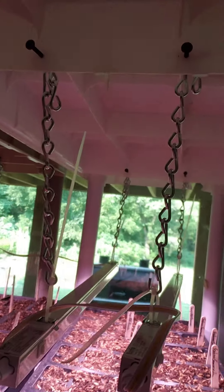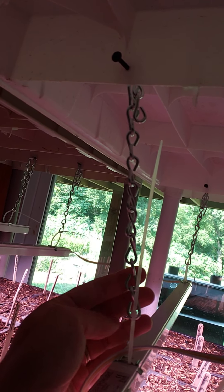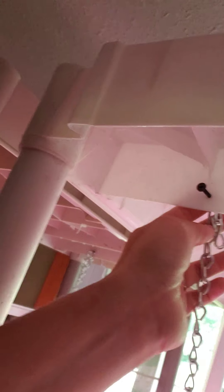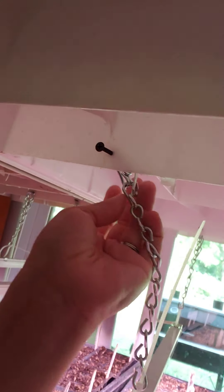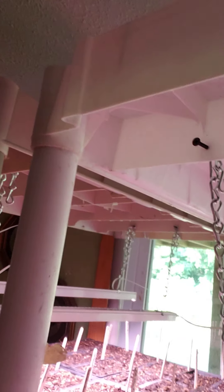They turned out pretty bright. I hung these with genius help from my husband. I got these chains also from the Habitat for Humanity — we cut them to length and they're just on these screws up here, just hanging on there so I can lower or raise them.